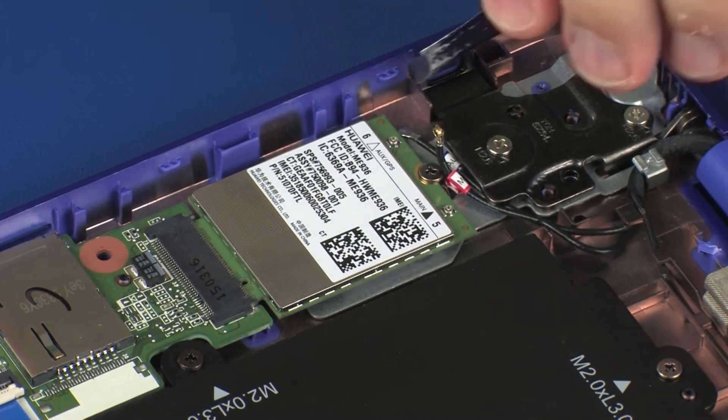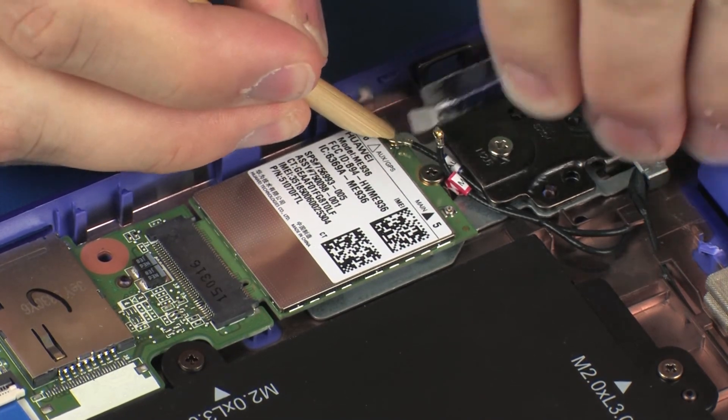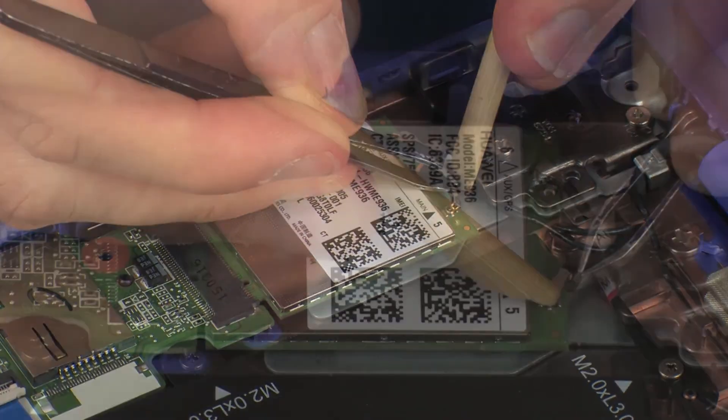Reconnect the wireless WAN antenna cables to the wireless WAN module. Use care when connecting the wireless WAN antenna cables to the wireless WAN module. A damaged cable or connector can degrade notebook performance.